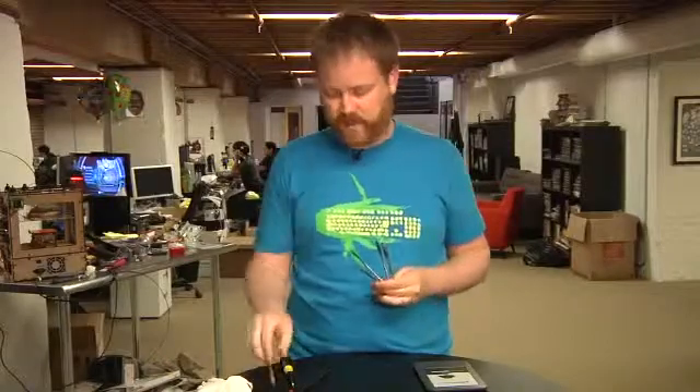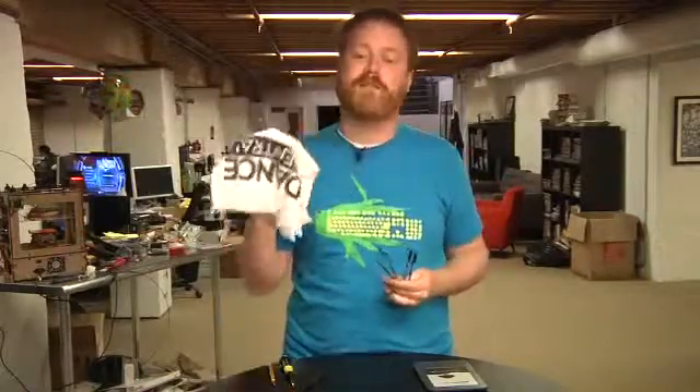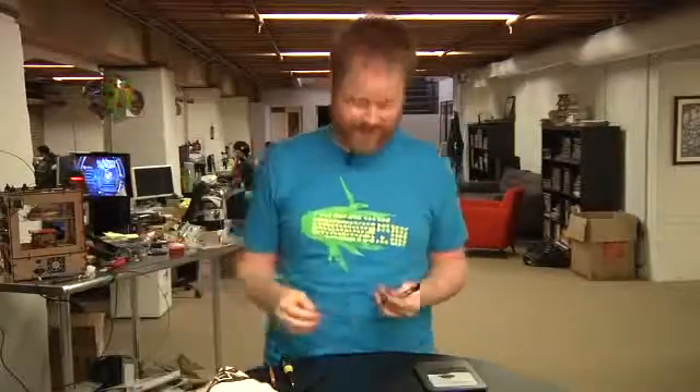I have the normal assortment of tools: a small adjustable screwdriver, a bunch of spudgers both metal and plastic. I've added a non-magnetic pair of tweezers, a pair of pliers, and the always popular Dance Central sweat rag, because I get sweaty while we're doing this.